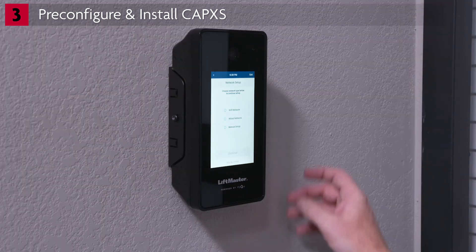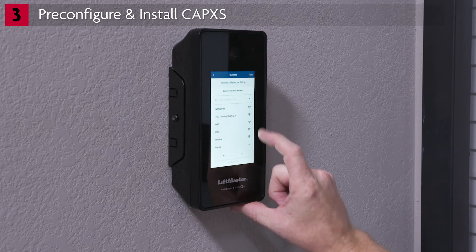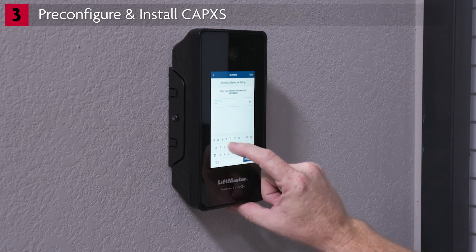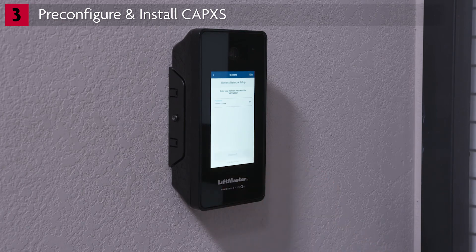If you're connecting to a Wi-Fi network, choose Wi-Fi and tap Continue. You'll get a list of available networks — select the network name. Enter the Wi-Fi password and tap Connect. Connecting to the network may take a few moments. The network status will show Connected. Tap Continue to Admin Mode.